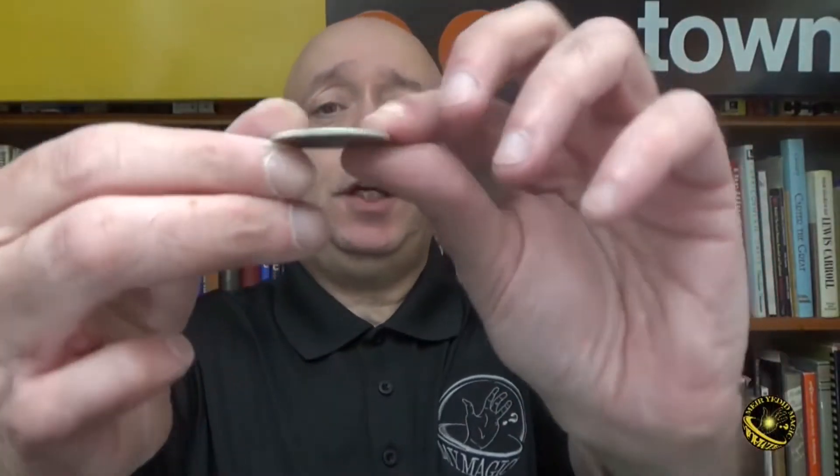David Roth popularized the idea of using blank coins in magic. The concept was to take a blank coin and turn it into a real coin. It was a lot more magical, and you could use any kind of spell bound move you like for it.